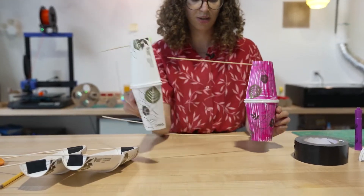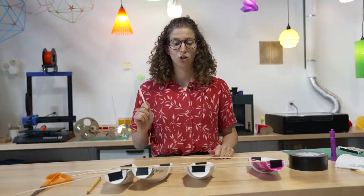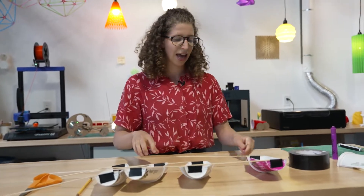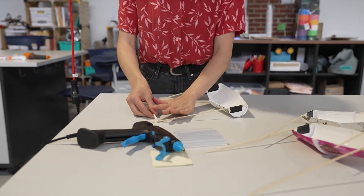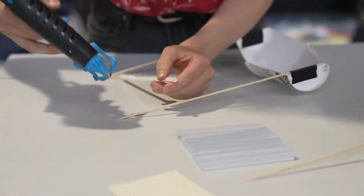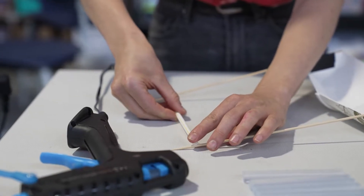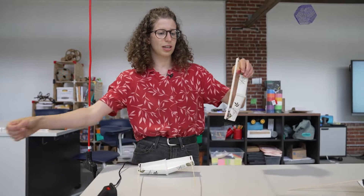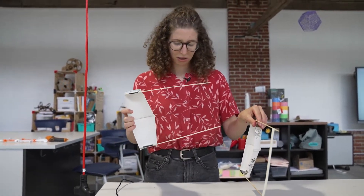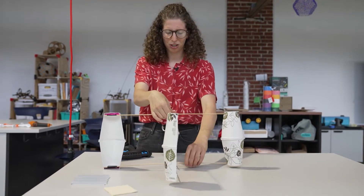We have four turbine blades, each of them attached to two dowels. We're about to glue all of these turbine blades to my bendy straw, and my bendy straw is going to act as the axle. The straw is just long enough. I'm going to start by gluing the straw carefully to both of these dowels — a drop of glue right there and a drop of glue right there. You've got to be careful when you hot glue straws because straws actually melt. I've got my first turbine attached to the straw, and now I'm going to add the second one and glue the next two in place.